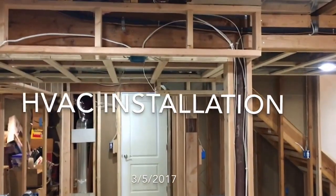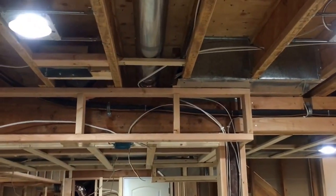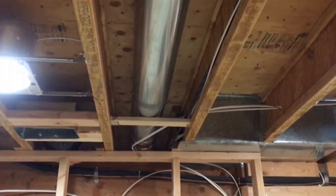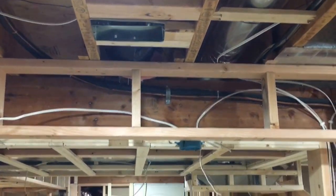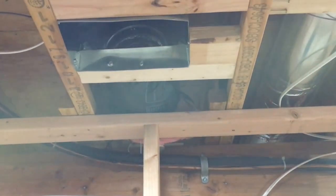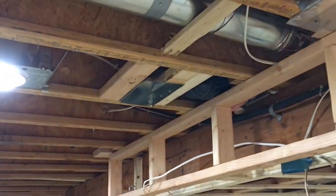It's March 5th, Sunday. One of the major jobs I started Saturday morning was taking care of the ventilation, the heating, the HVAC. This piece of ductwork going to the family room upstairs drooped underneath and went over to the next joist bay. I grabbed the supply trunk, put a starter collar on, and ran a brand new vent right in here, so that'll be a supply vent for the media room.